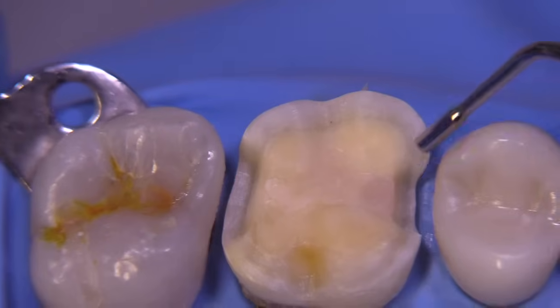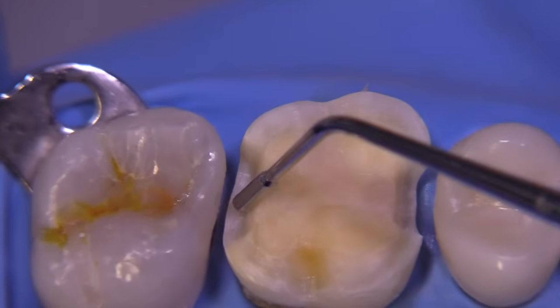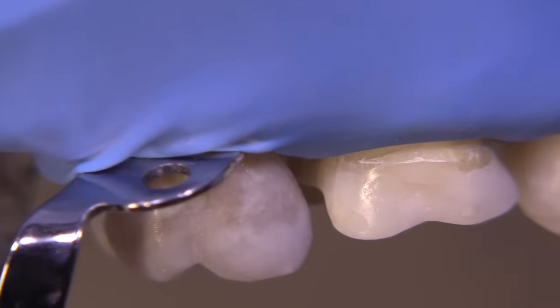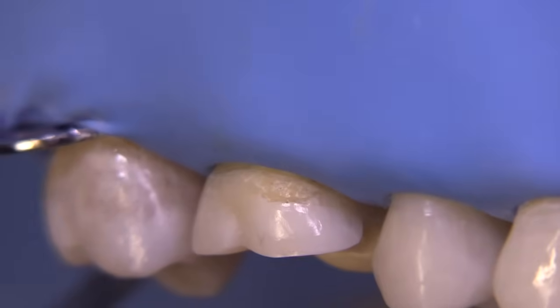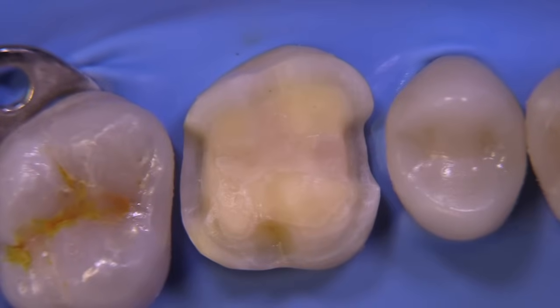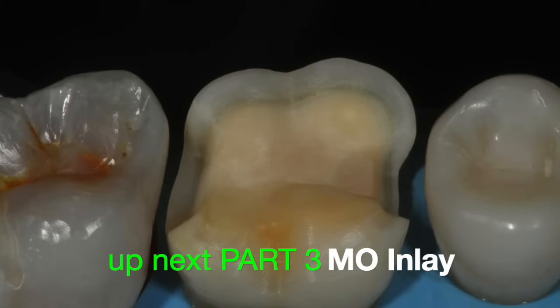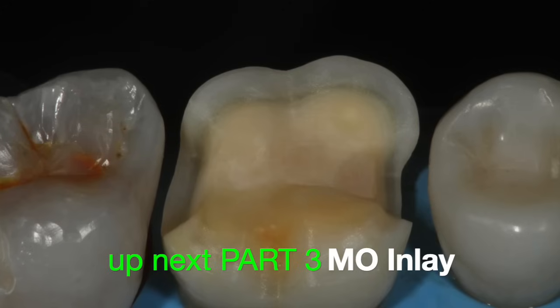Round everything off — it takes effort but it is so important. Take a look from the facial: you can see it replicates the cusp shapes, and the transition on the distal-facial is very smooth between the box and the occlusal reduction. Here's the final prep — far from perfect, but I think it's going to work for us. In our next video we are going to prepare the MO inlay on tooth number two adjacent to this onlay, take a final impression, and send it to the lab. Thanks for watching, and wishing everyone a happy holiday season. Take care.